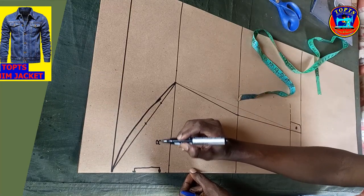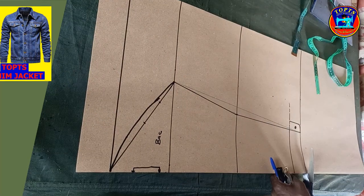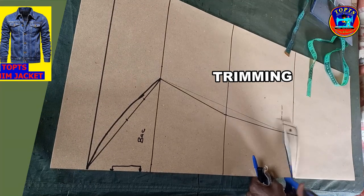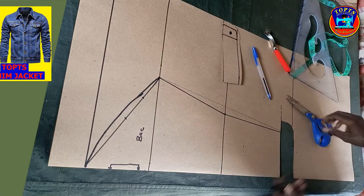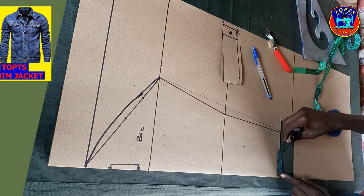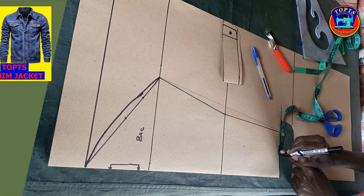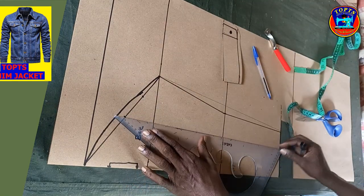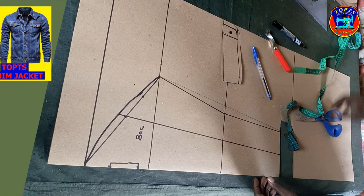Ladies and gentlemen, we are almost done with the sleeve drafting. Next is to trim out the sleeve hem band. Lastly, is to mark out the denine small sleeve at the back. I come to this point, measure this distance divided by 2 to get the midpoint. Here is my midpoint. I connect this midpoint to this point like this, then I continue with the trimming.